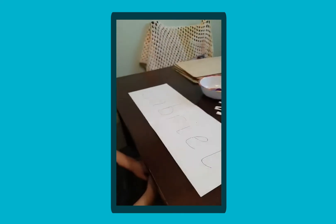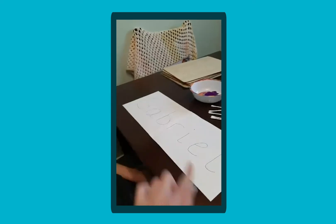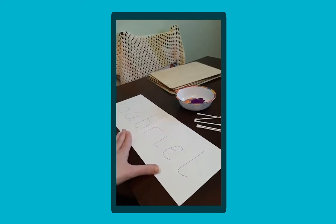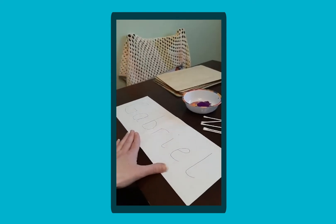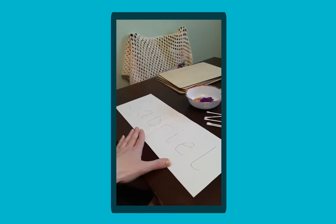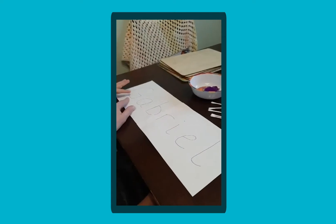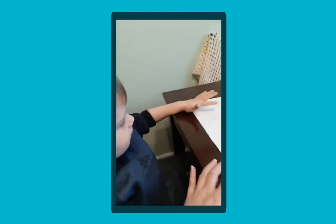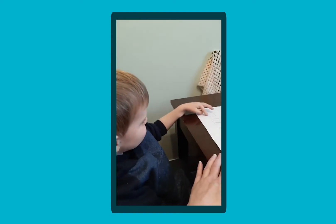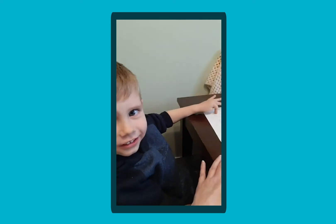So we'll have a look at what Gabriel's doing first. Gabriel, today, what have I written there? I've written Gabriel, haven't I? Good boy — so he's started recognising his name, which is fabulous. And to start with we're going to do just a little bit of phonics and checking that he understands the sounds of each one. So what sound does this make? What does your name start with? It starts with a G.